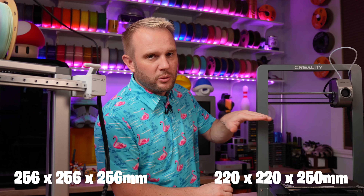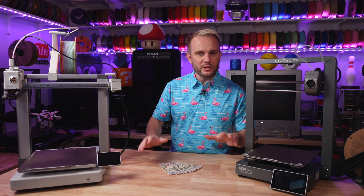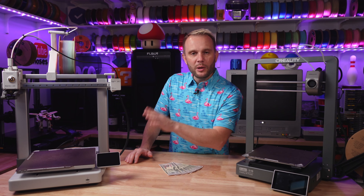The BambooLab A1 comes in with a medium-sized build volume of 256 millimeters cubed, which is pretty common. The Ender 3 V3 has a slightly smaller build volume of 220 by 220 by 250 millimeters on the Z.